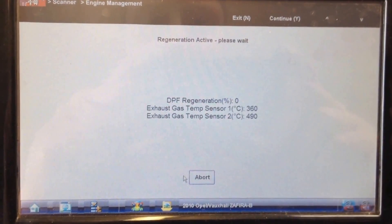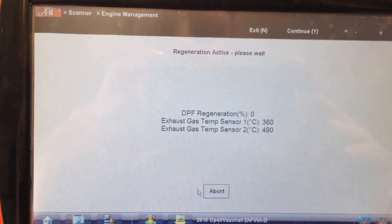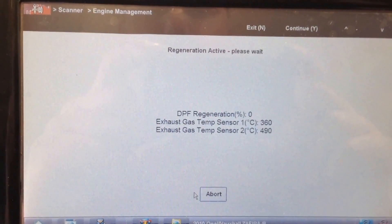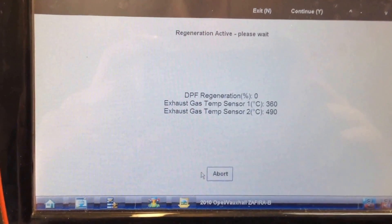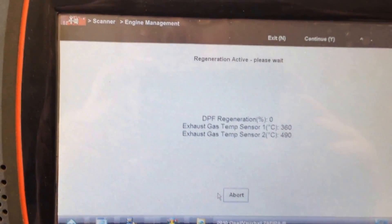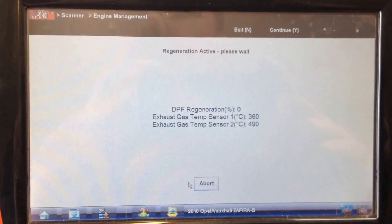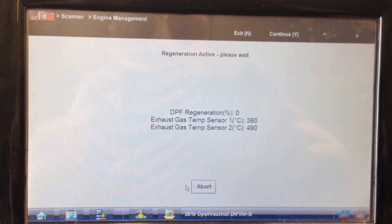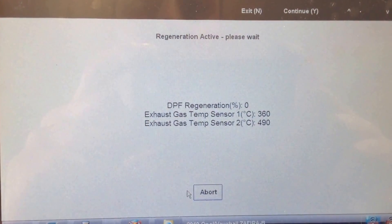You can see exhaust gas temperature — there's a front and a rear sensor. Sensor 1, sensor 2. Front temperature is up to about 355–360 degrees. The rear temperature is 490. I think they get up around 500–550 on these. It's all going fairly well — revving nicely, revving cleanly, temperature's going up. We've also got a percentage of regeneration on the top there; that will get up to 100% when it's finished, at which point the revs will come back down and the vehicle will just naturally idle.